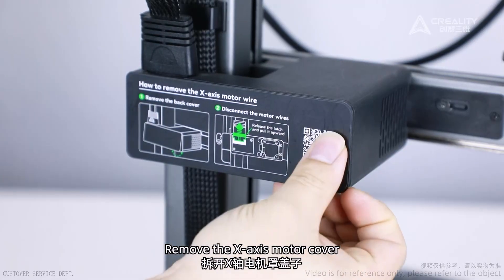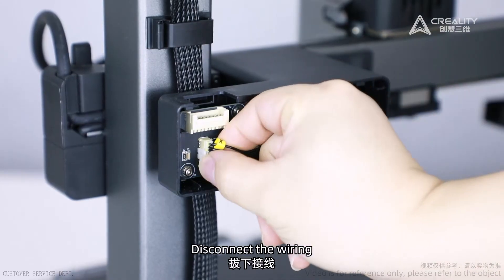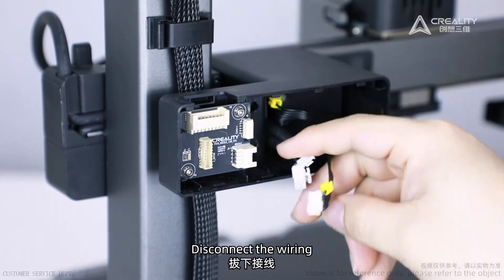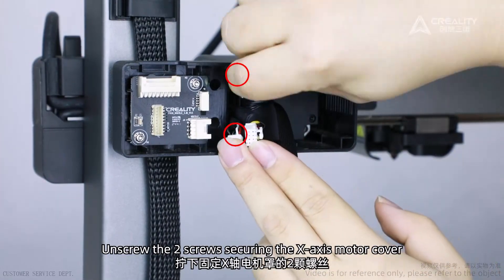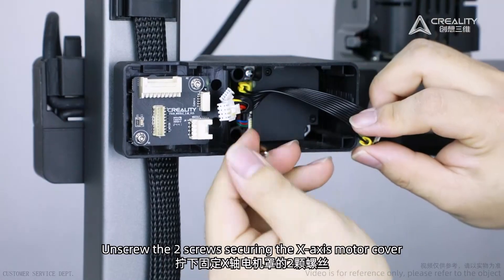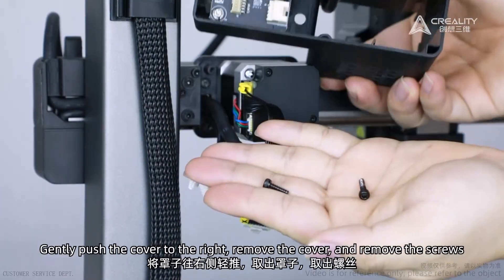Remove the X-axis motor cover. Disconnect the wiring. Unscrew the two screws securing the X-axis motor cover. Gently push the cover to the right, remove the cover, and remove the screws.